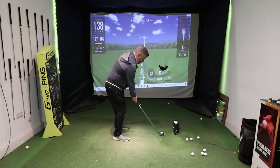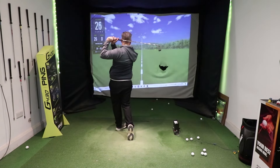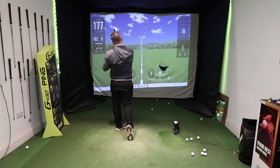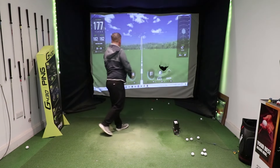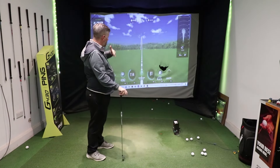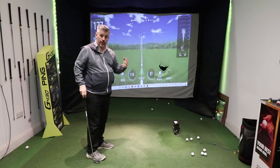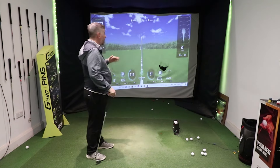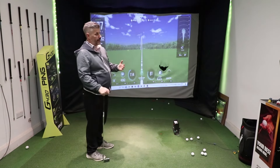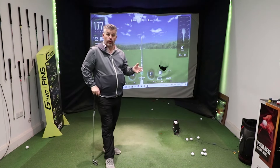Set myself up and there we go — that's what it looks like. Even though I can hit better than that, you can see the speeds have gone up, ball speed's gone up importantly, spins have come down, and most importantly launch angle has come down — from 19 degrees down to 14 — resulting in distances going up. Less deflection, less spin, better strike, better smash factor, and I've picked the carry distance up to 162, which is a significant improvement on the previous shot.